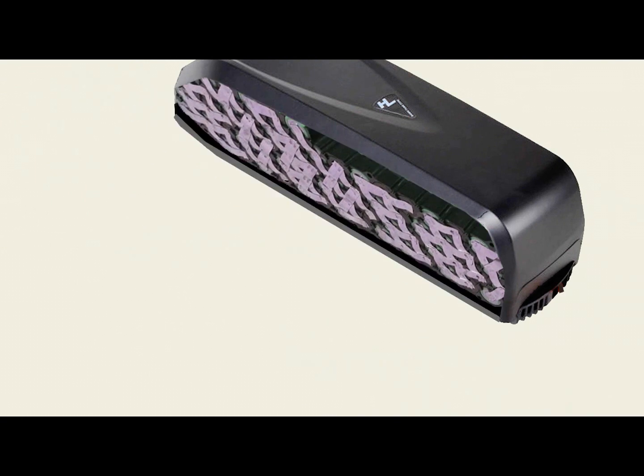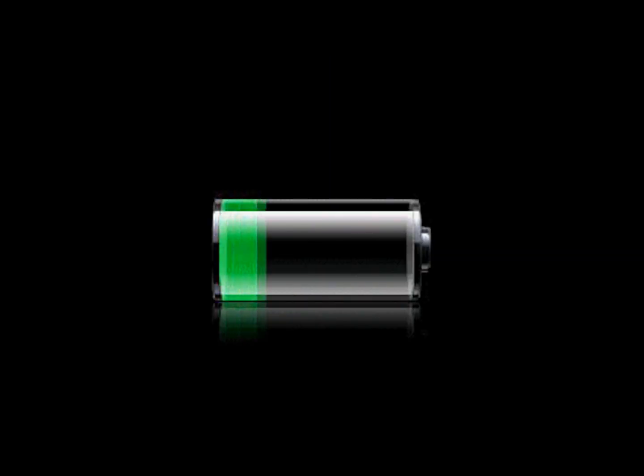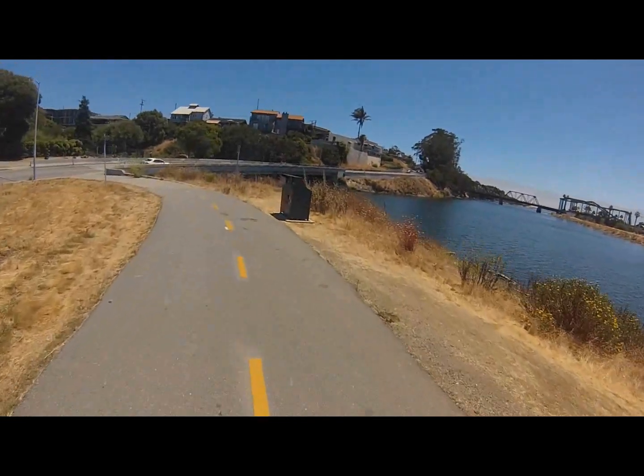Your battery is a well-designed power management system. It will last you a long time if you take care of it. Don't store it in extreme temperatures, and make sure to keep it charged regularly. It will provide you with many great e-bike rides.